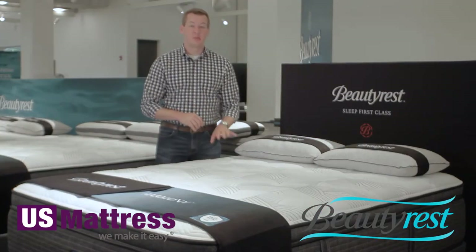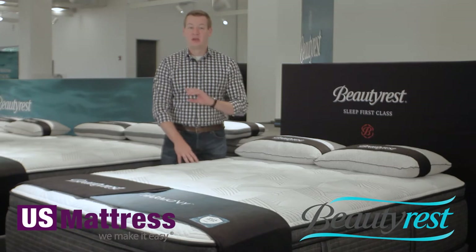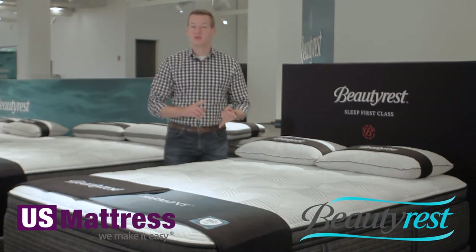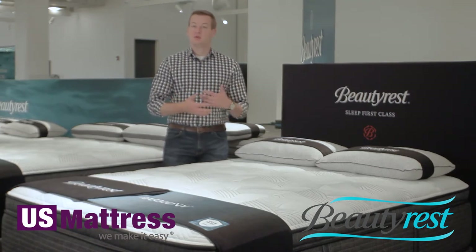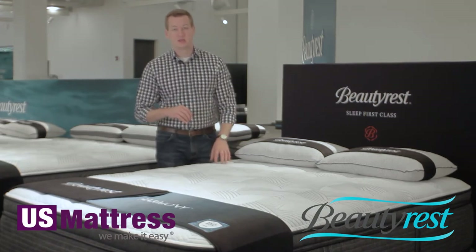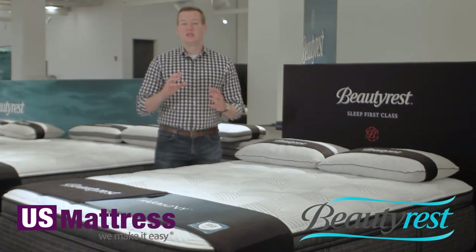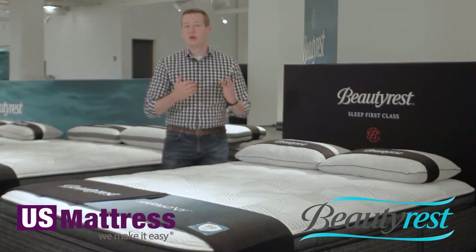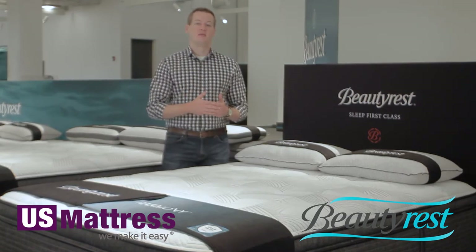This mattress does feature a bit of poly, but there is so much else going on — there is one inch of poly foam and the rest is a higher grade foam. Number one, there is gel touch foam in this mattress. Gel touch is actually poly-based foam, but Beautyrest has stepped that up by the inclusion of gel. And on top of that, there are almost four inches of the new gel touch HD foam, which takes that gel foam and makes it an even higher density product.